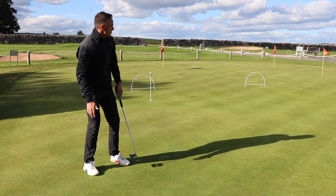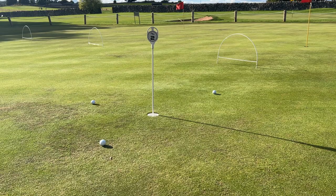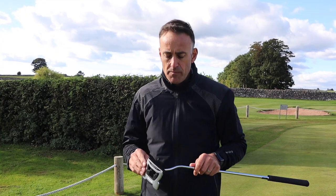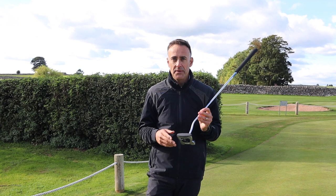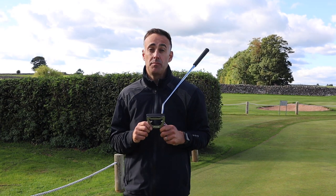That wasn't a perfect strike, but there you go — can't leave it short! So there we go: the new Ping lineup, the New Ping Putter — strange name, but there we go. Post your comments below and let me know your thoughts. I think this range opens up more options for more types of golfers, and I always think the more options you've got, the better.